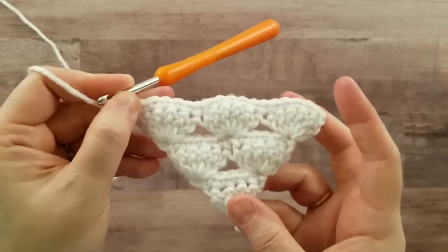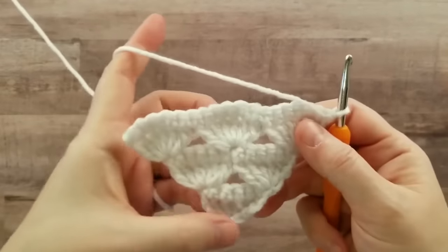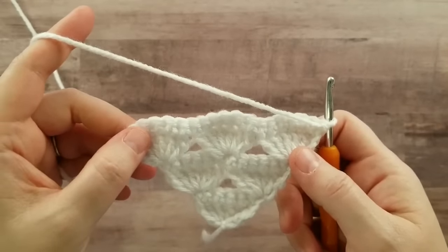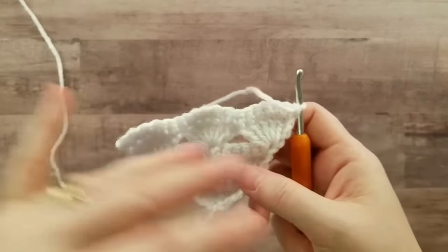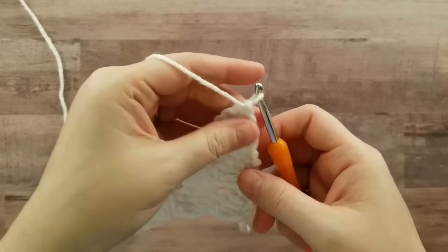Here's the back, and here is the front. I'll do one more row just to make sure that you get it, but you're repeating the pattern to make it as large as you want or as small as you want — you can even make this in child sizes.